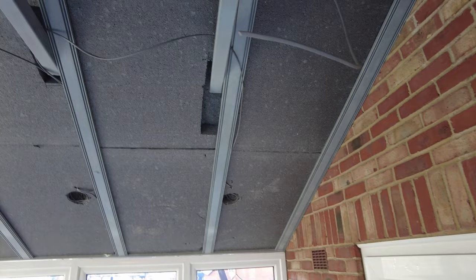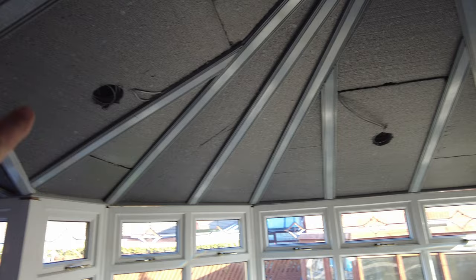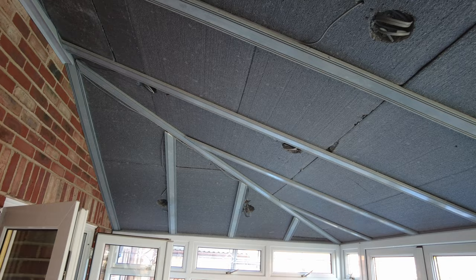The electrician has now been and wired up for the spotlights we're going to have. We're going to have a load of spotlights — a line of three down the centre part, then going around the outer edge, and then two rows of lights down here in the dining area. So that's all first-fix ready for the plasterboard.